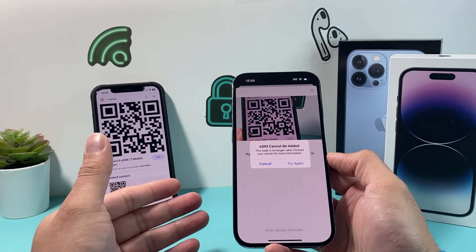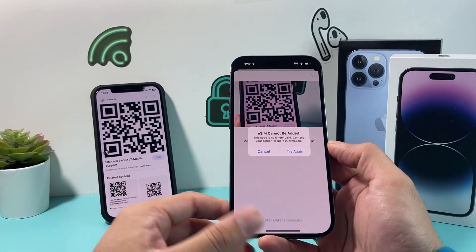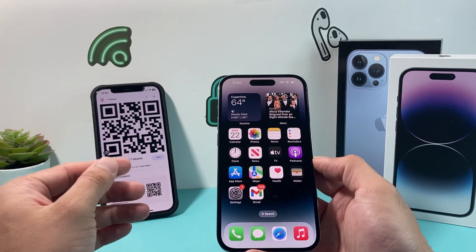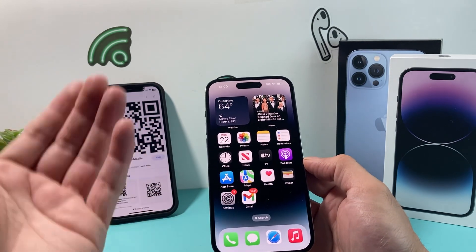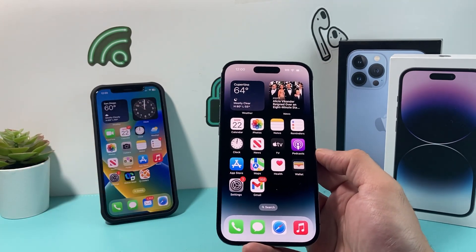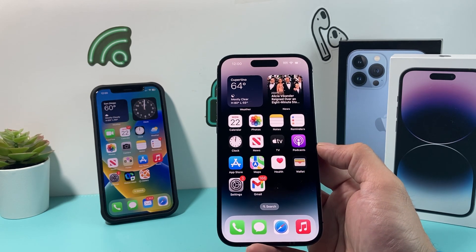If you haven't gotten a QR code or the nearby transfer doesn't work, I recommend that you contact your carrier and ask how they do it. Some carriers have a slightly different way of setting it up. For example, they might have an app — like a T-Mobile app, AT&T app, or Verizon app — where you can activate it through the app itself. So it's best to contact your carrier or the company you're getting your phone service from so they can help you as well.